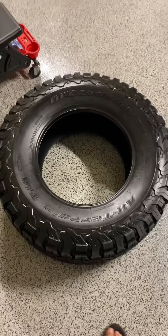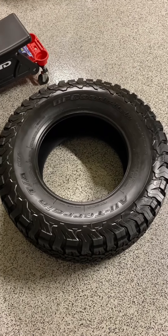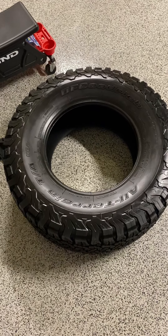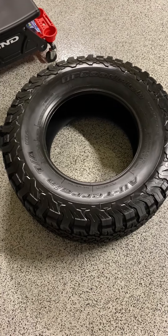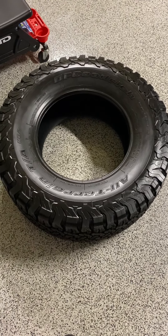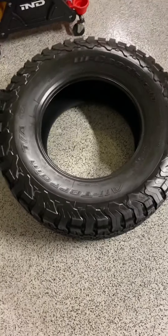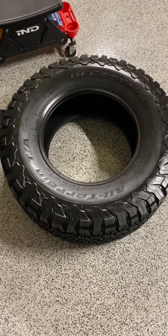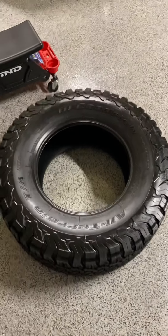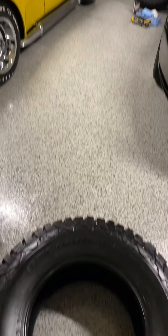This stuff is legit. I've been wanting to try it for the past maybe two sets of tires and I kind of just got lazy. If you're going to try it, I would suggest low-profile performance tires because they'd be so much easier. These 35-inch tires are beasts — I've got a lot of work ahead of me. But we'll make it work.